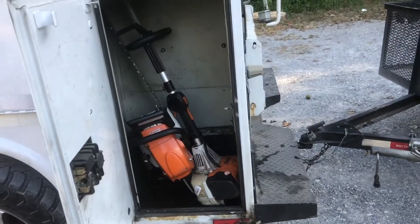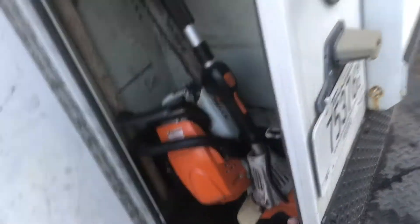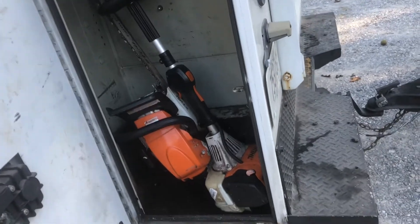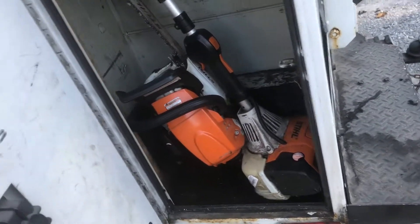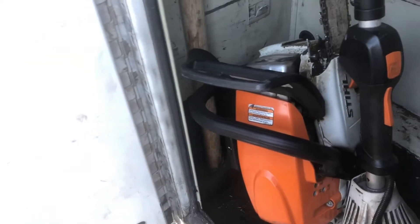And the last bin — this is my favorite bin because I'm able to keep my chainsaw, which is a Farm Boss, and then also my combi system in there. If you guys don't know, the Farm Boss is a pretty decent sized chainsaw, so this works out great. Along with a big hammer in there too.